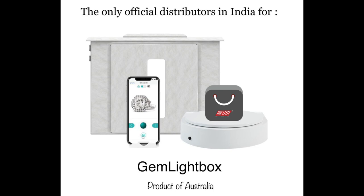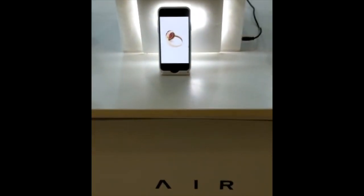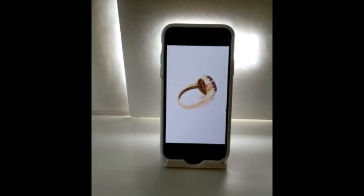We at SR Matan Sons are the official distributors for the Gem Light Box in India. It's super simple to use. Place your jewelry inside, place your phone in front, open the app and start shooting.